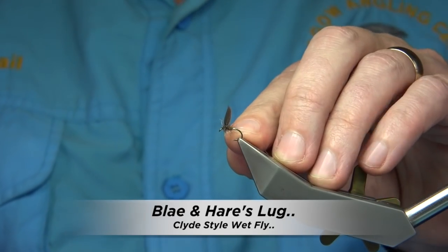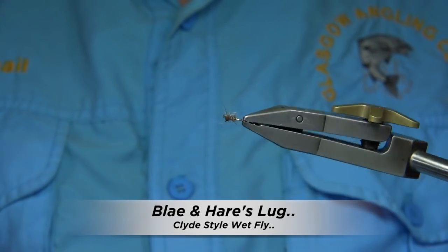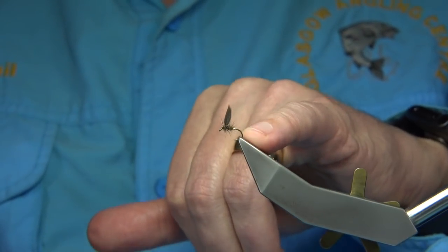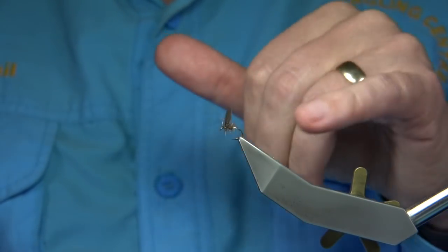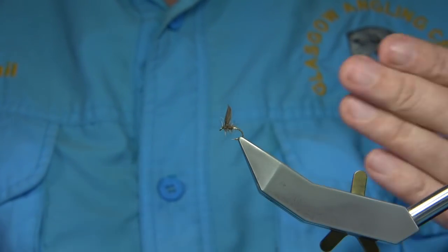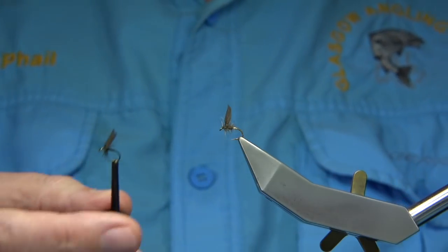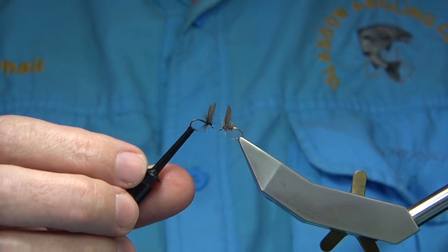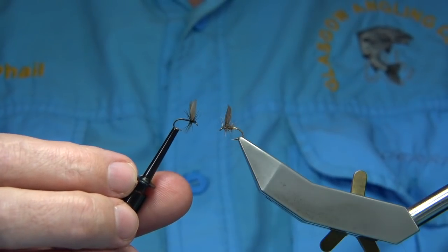Now I'm going to be tying this fly here. This is a Clyde style wet fly - a Blae in Hare's Ear. What's unusual about this wet fly is, as you can see, it's an upwing, like it was a dry fly. Clyde style flies are basically tied in an upwing fashion and you cast upstream and just allow them to drift back naturally.